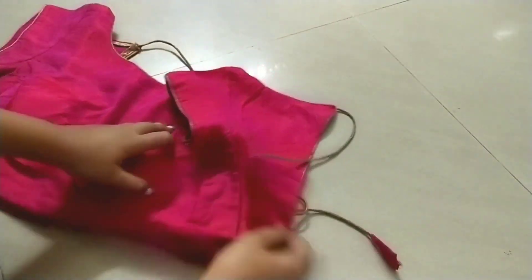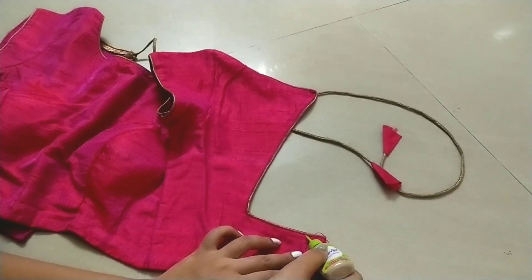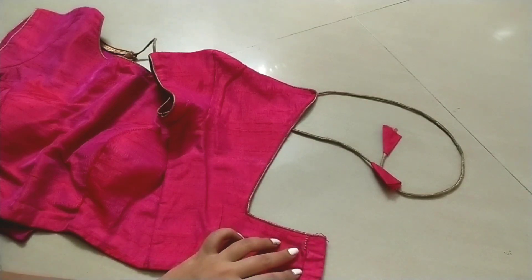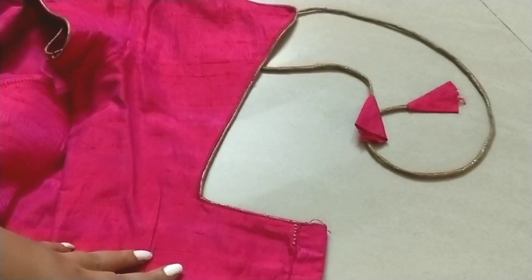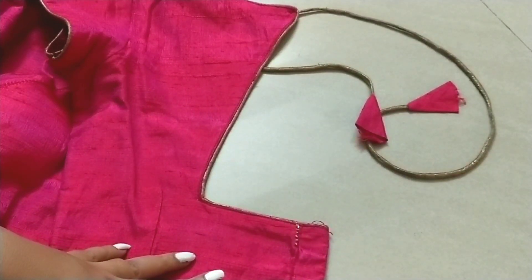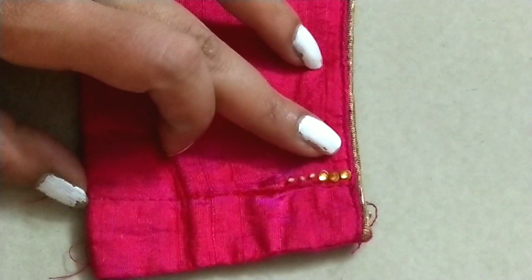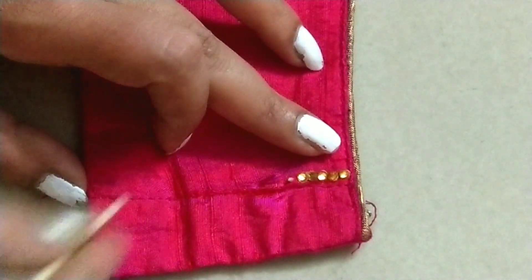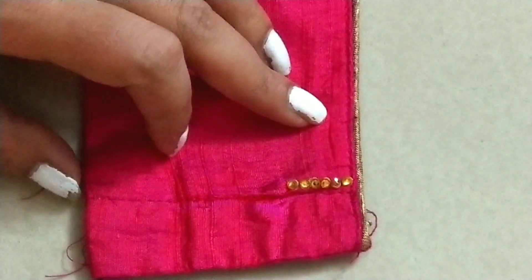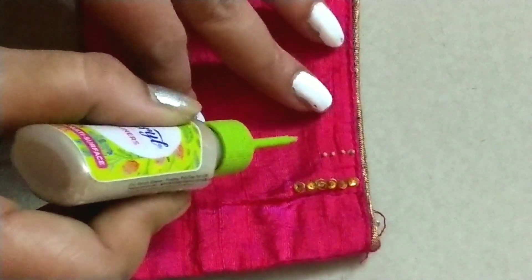If you have a plain blouse, you will start with the back side neck. First, you will use this glue and put six dots. If you have big dots, you will want to stick them in a small size. We will stick the six dots, then put four dots and stick those four dots.